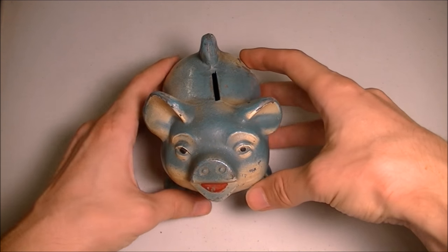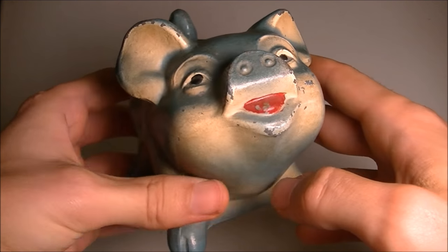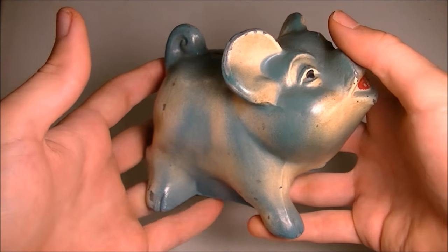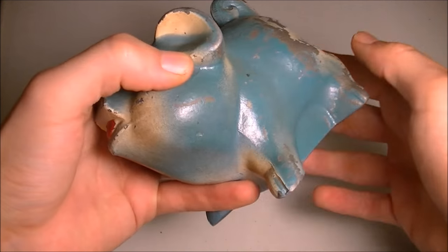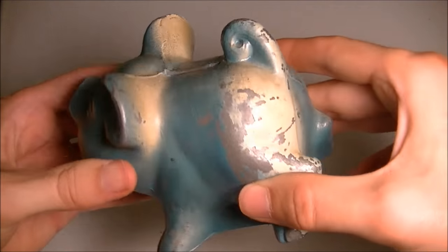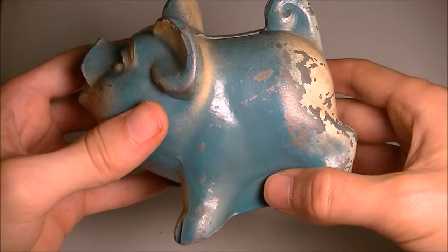You're watching JD's Variety Channel. I recently just picked up this vintage piggy bank which I estimate from the design is probably from around the 1950s, and you can hear it sounds like there's some coins in it, and that's the reason I bought it.